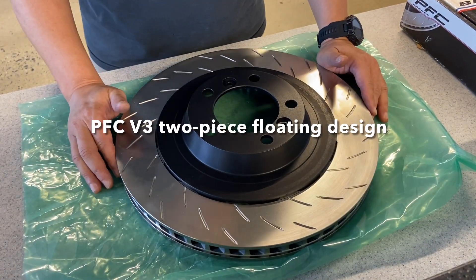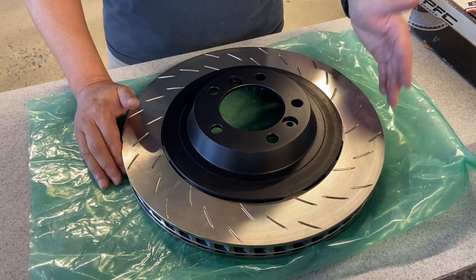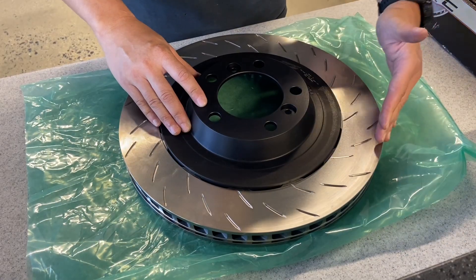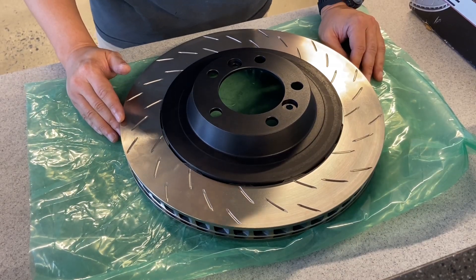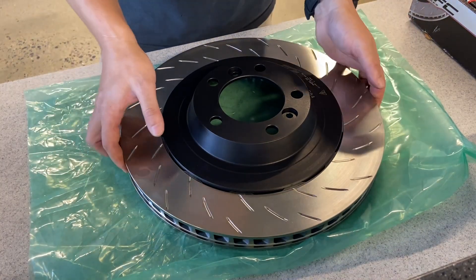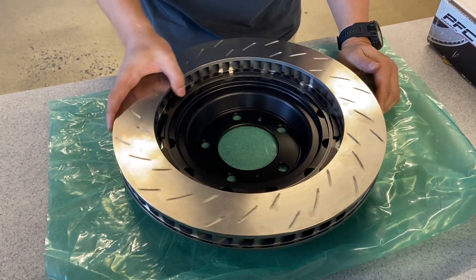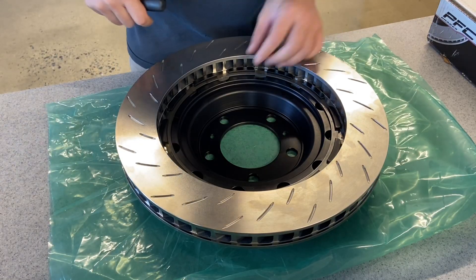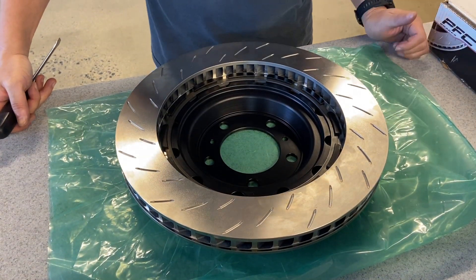The PFC V3 Road is a two-piece design that's commonly found in motorsports. Two-piece meaning that the hat is made from lightweight aluminum while the friction ring that does all the work is made out of high strength steel. The two pieces are held together by a retaining spring — a unique design from PFC Brakes that doesn't have 10 or 15 bolts. The retaining spring holds the two pieces together and also serves as a floating mechanism.